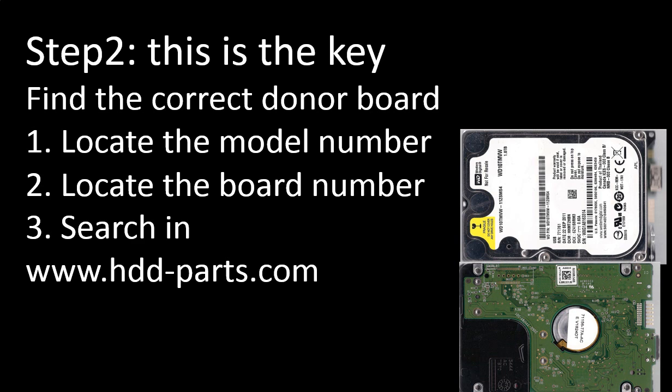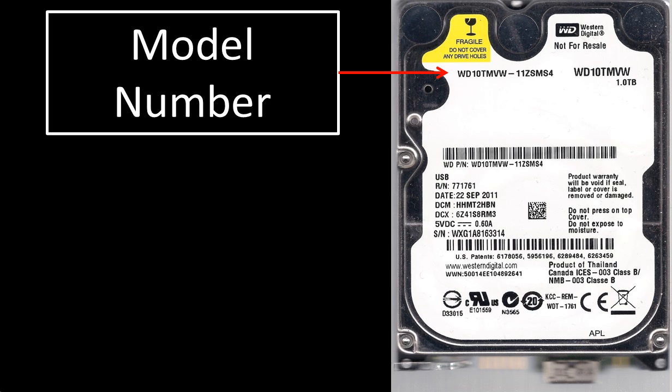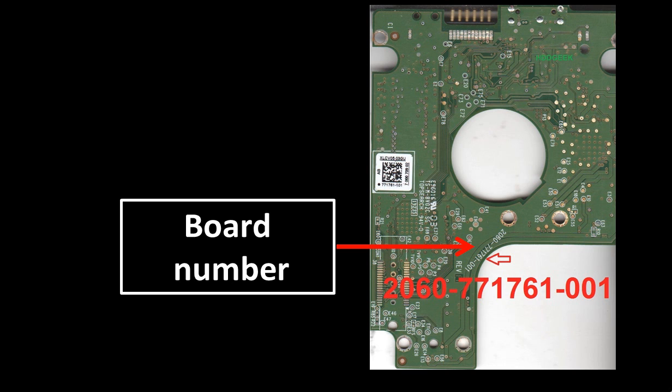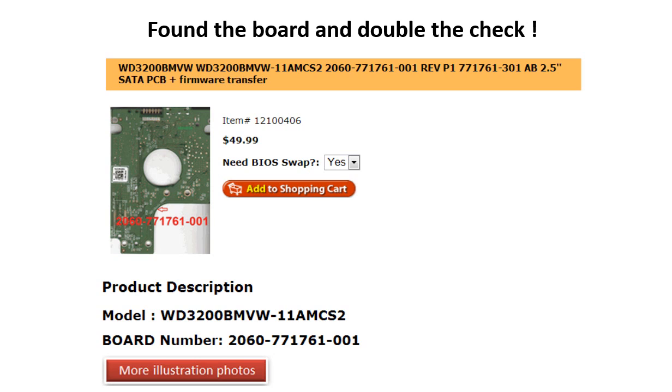Step 2 — and this is the key: find the correct donor board. We need to find the model number of the hard drive and the board number of the PCB board, then search on our website to find the correct donor board. The hard drive model number is located on the label on the front side of the hard drive. The controller board number is on the green controller board. Go to www.hdd-parts.com, input the board number and the model number in the search box, and click search — now you find the board for your hard drive.